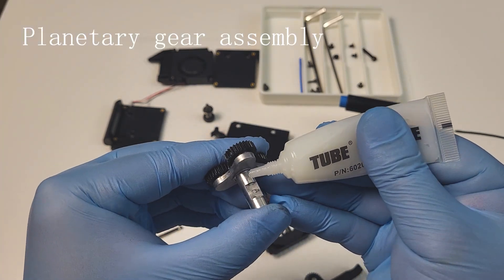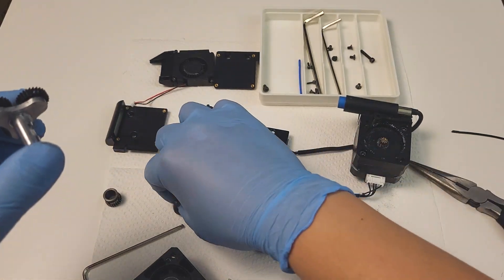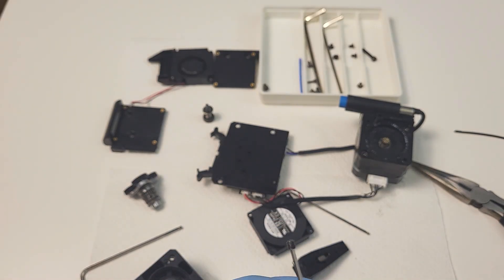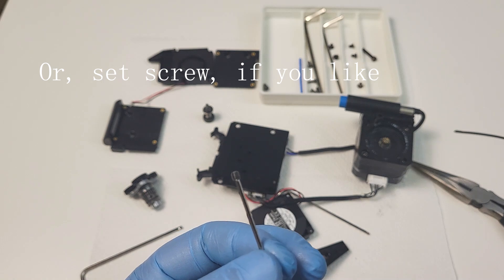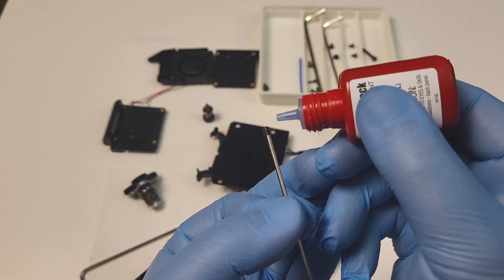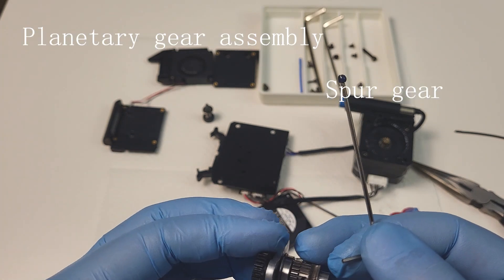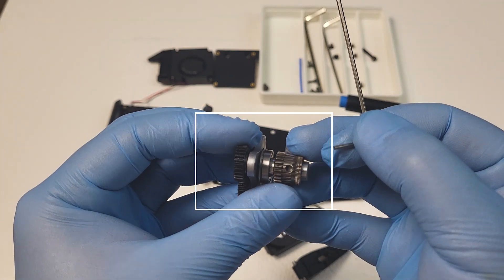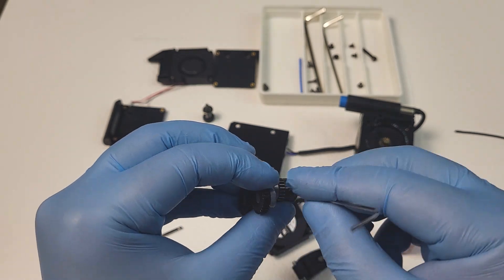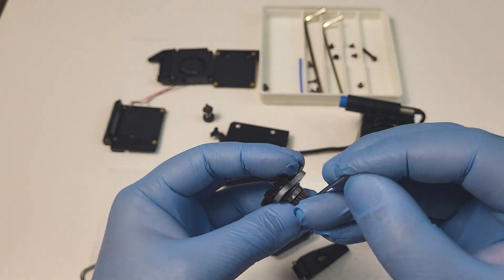Apply a little grease on the sun gear assembly. Put the pinch screw on the allen key first. Shake the thread lock first, then carefully dip just the tip of the pinch screw into it — just a little is enough. Put the spur gear back on the sun gear assembly, carefully matching the old pinch screw mark on the sun gear assembly to the hole on the spur gear. Make sure the spur gear is all the way pushed to the bearing side, and make sure the pinch screw is fully tightened.